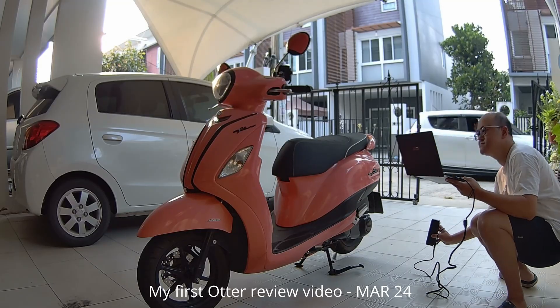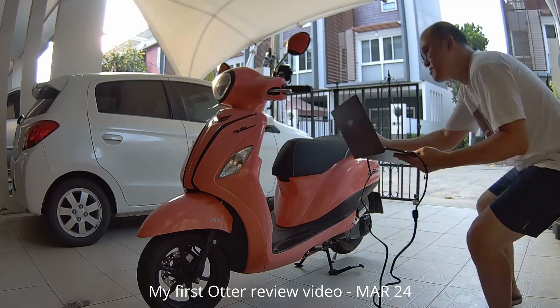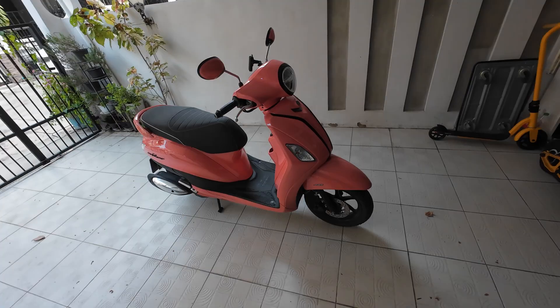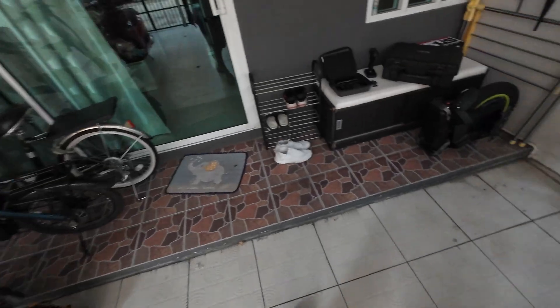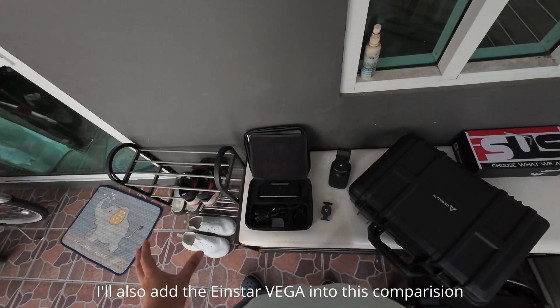About one year ago, I made my first video on this channel 3D scanning this scooter, and today I'm going to redo the test again, comparing with a Raptor X. Now I have only two scanners that can scan a large object without the marker.